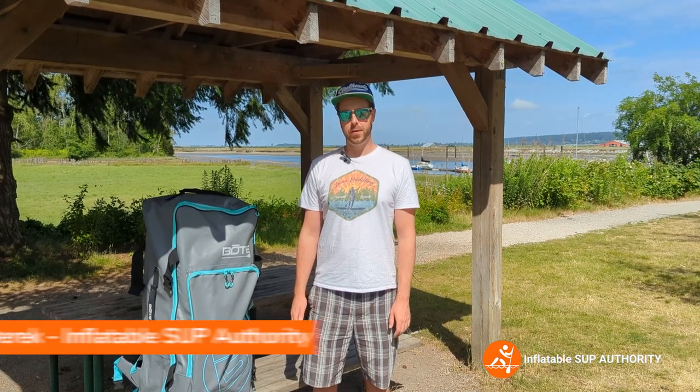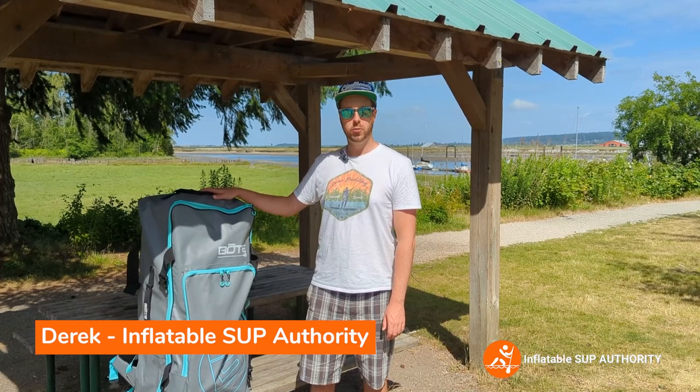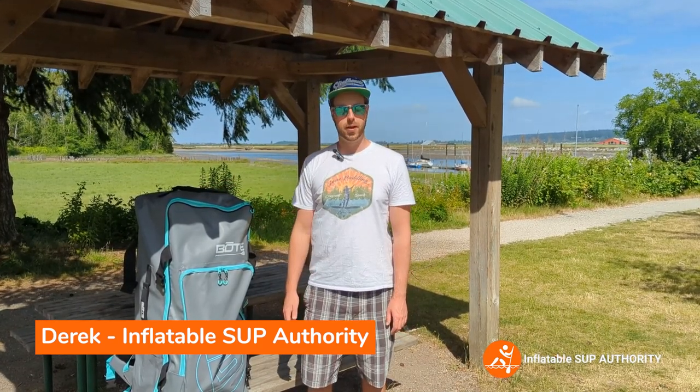Hello, my name is Derek from Inflatable Stop Authority and today we're going to be reviewing the Bote HD Aero. We'll be going through all the pros, cons, everything that's included, and how the on-water performance is. Stay tuned.